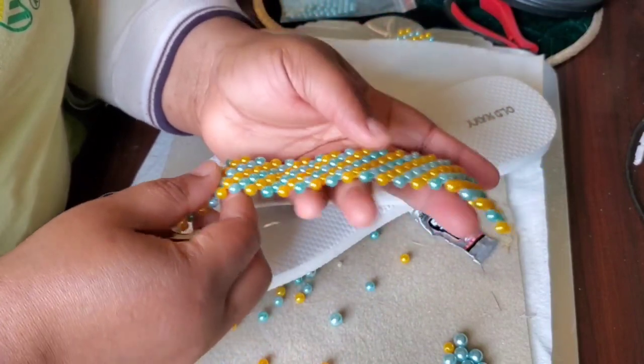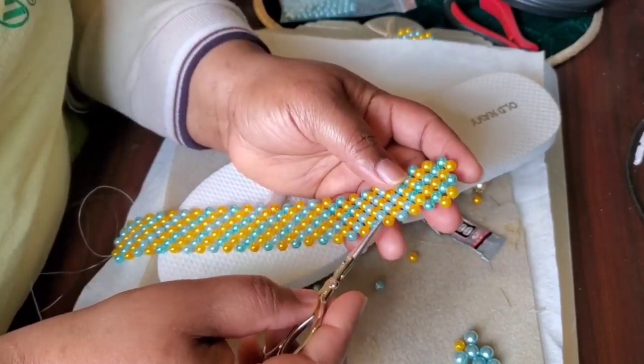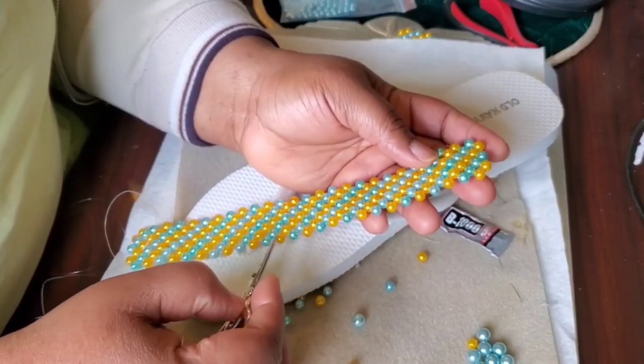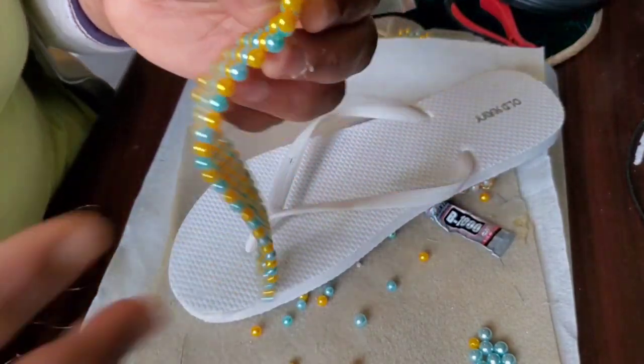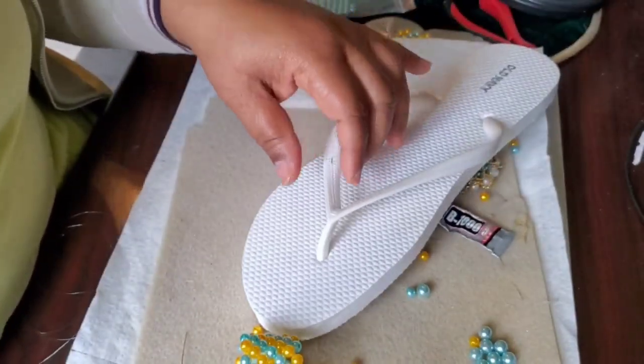This is what we should have. Let's count how many boxes we have: 1, 2, 3, 4, 5, 6, 7, 8, 9, 10, 11, 12, 13, 14, 15, 17, 18, 19, 20, 21, 22, 23, 24, 25, 26. Like I said, 26 boxes is what you need.